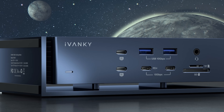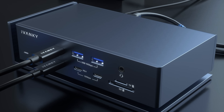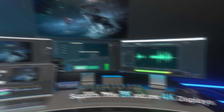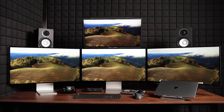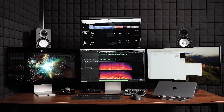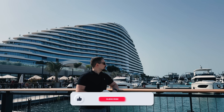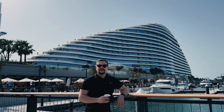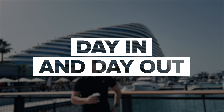The Fusion Dock Max 1 has been a top-performing docking station in the Thunderbolt 4 era, praised for its ultra-stable performance and exceptional display output capabilities. Since its release, it's garnered strong traction among MacBook Pro users, creative professionals, and hybrid workers like myself. My name is Daniel, and it's time for some real talk about what it's actually like to use this thing day in and day out.